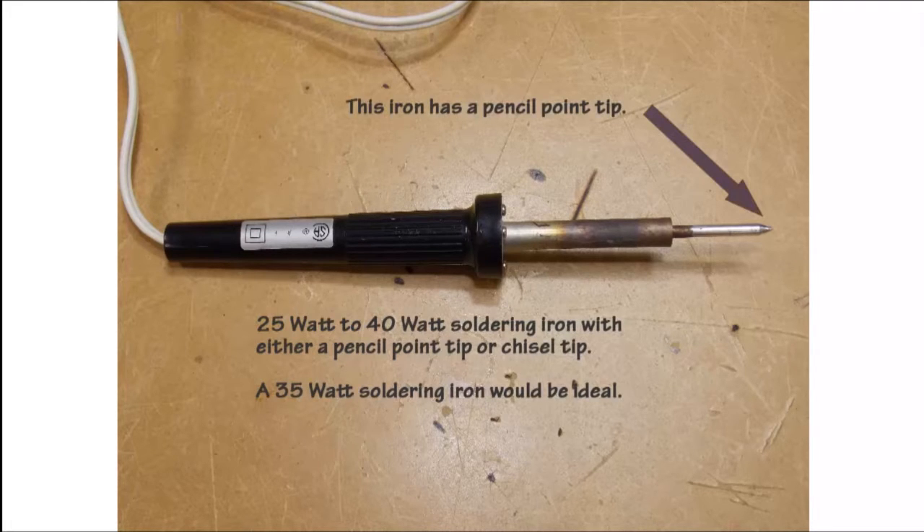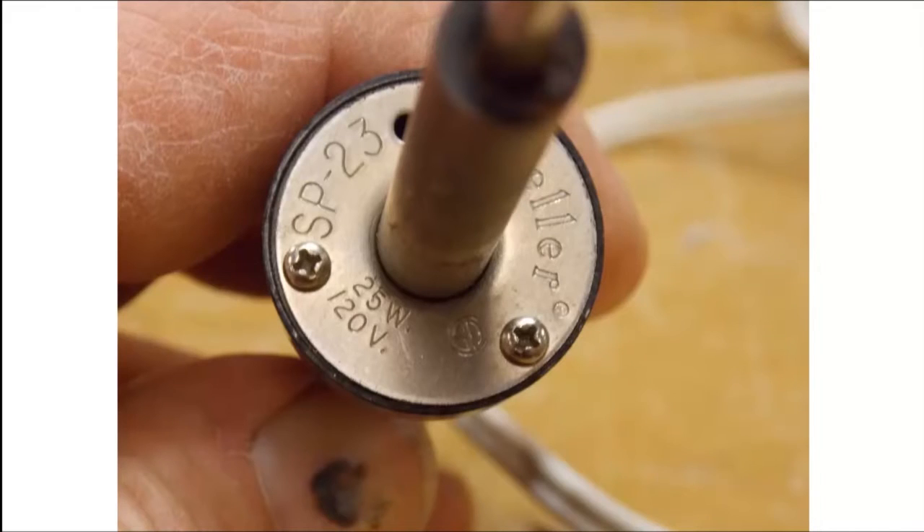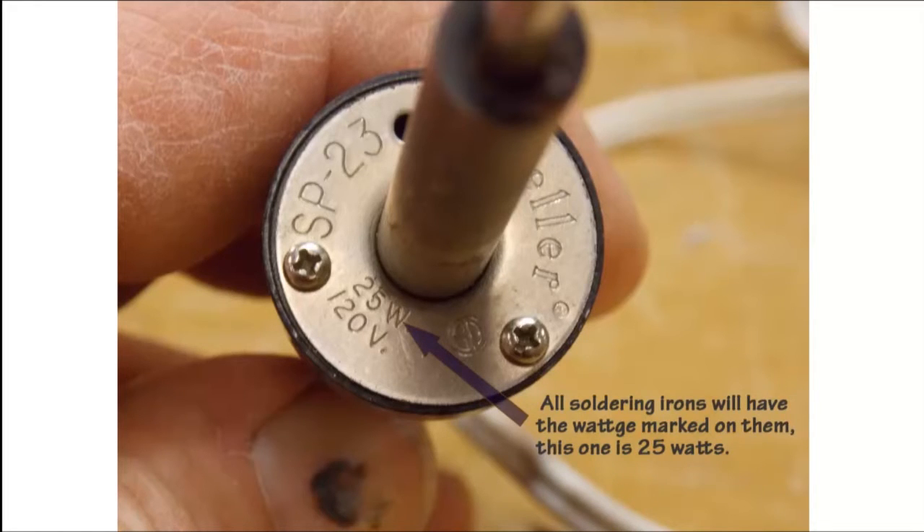This soldering iron has a pencil point tip. All soldering irons will have the wattage rating marked on them. This soldering iron has a 25 watt rating.